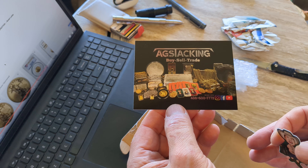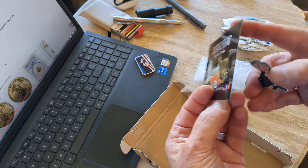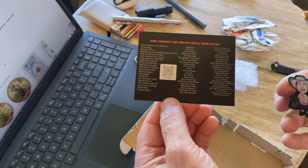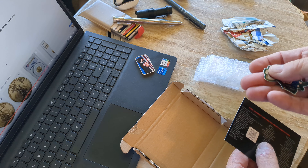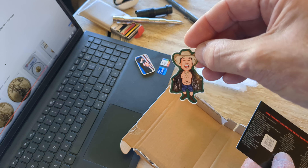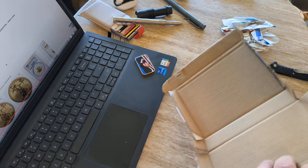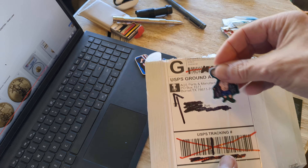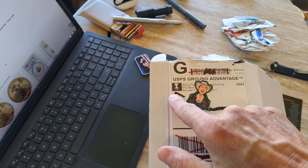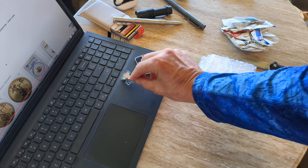I'll give him credit for this. This product — I believe he makes them himself, and if so he's quite the craftsman, or he has somebody make them who's really good at what they do. His fancy shipping label with his channel logo — very nice. We'll put him up there with the Donald.